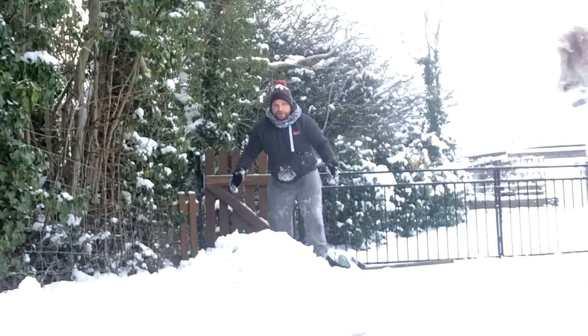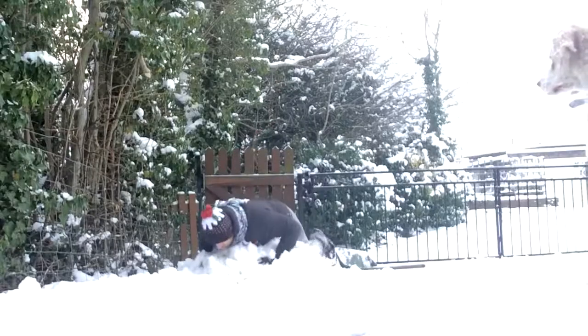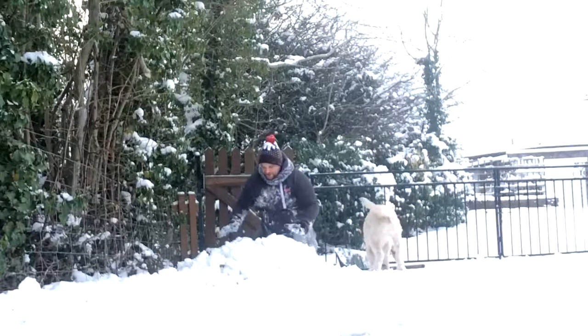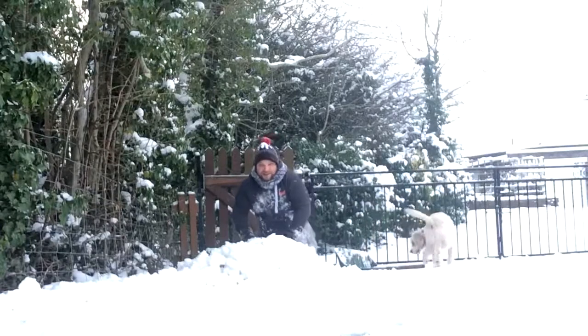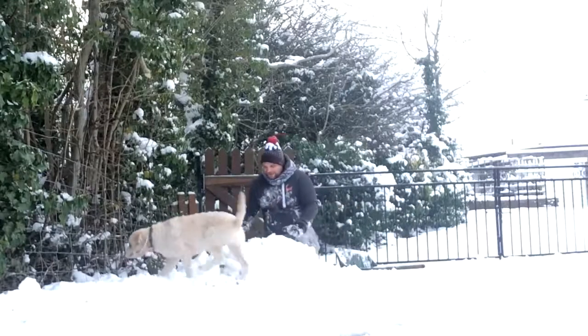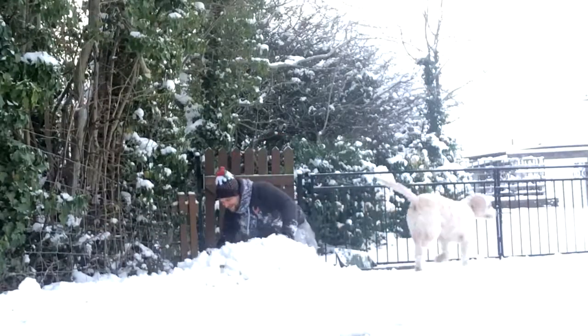Right, so as you can see, we've got a big pile of snow. All you want to do is hump it until it sort of all goes together. You want to get it all in there. I feel like Delia Smith, only with Bella, you know what I mean? And I'm not making a cake either.